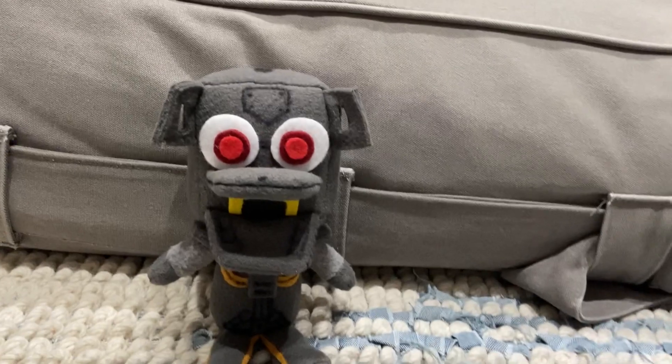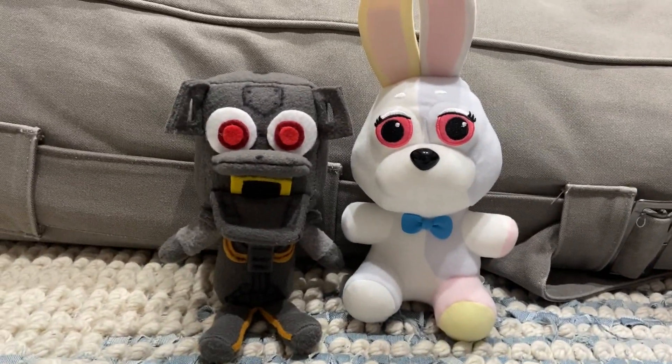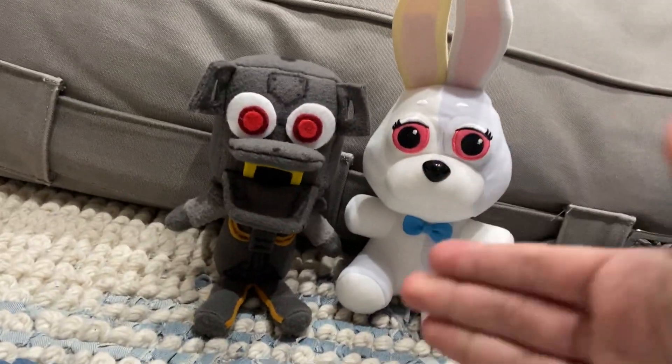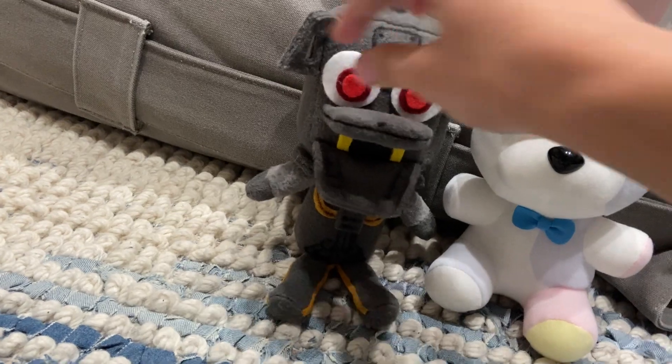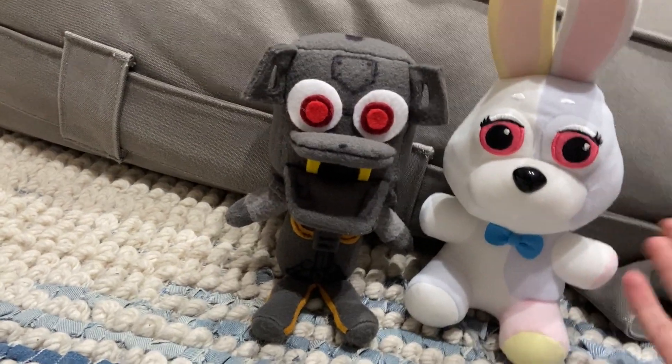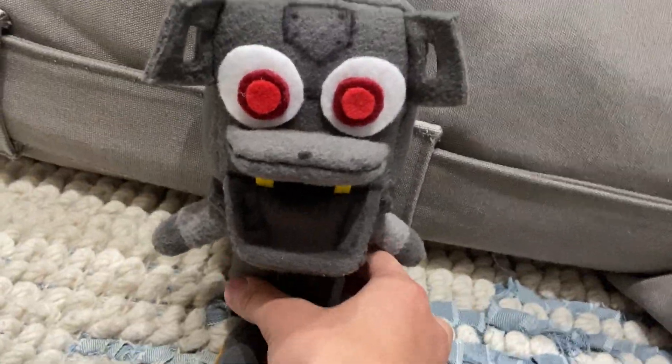For now, I'm just going to give a size comparison with my Vanny — the Funko Vanny Plush. He's about the same size. His head is pretty big, but then again, a plush's head is supposed to be as big as the body, because that's what makes him cute. He can't have a tiny head and a big body. But let's just get right into it.